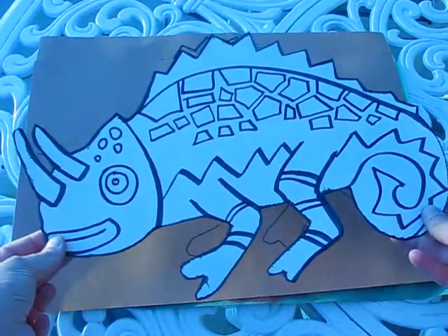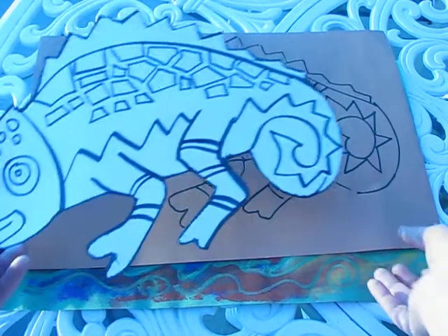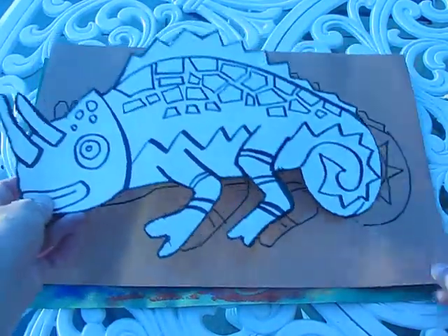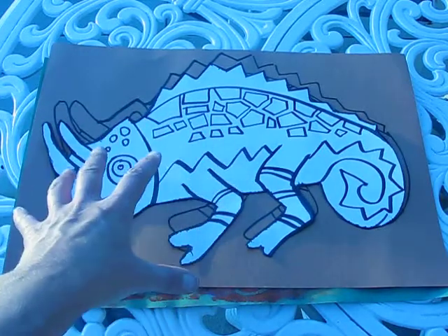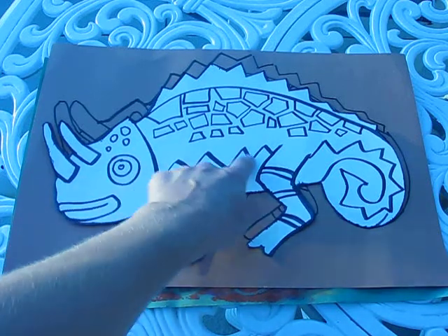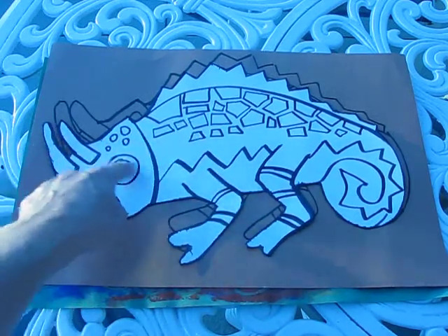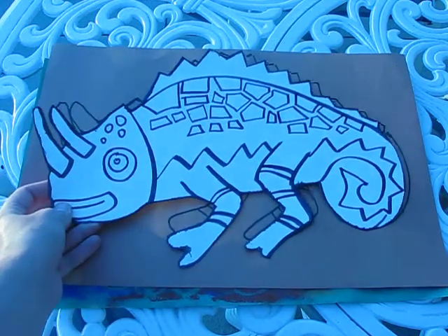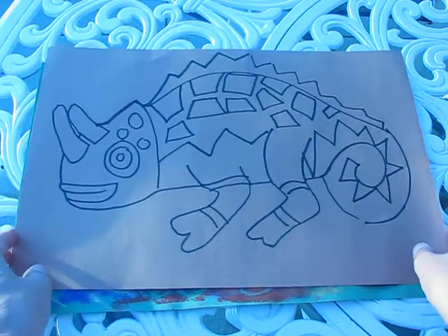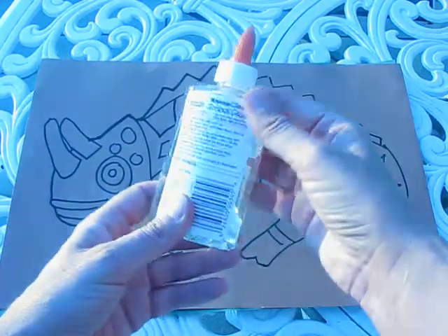I've already put detail inside my template, so you can either do your own design or follow the design I did. When you do your lines, remember everything has to be done in pencil — nothing shaded in, everything has to be linear: zigzags, curved lines, irregular shapes, circles. When you have your pattern done it should look like this, only in pencil, because we are actually going to go over these lines and draw them in glue.